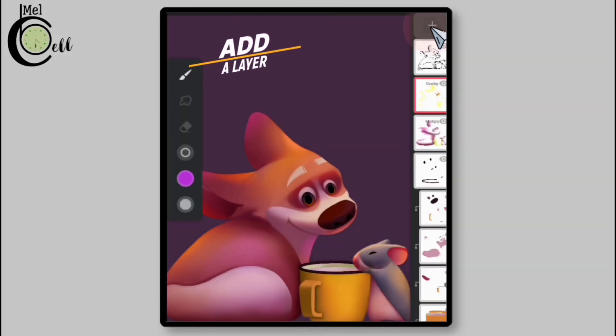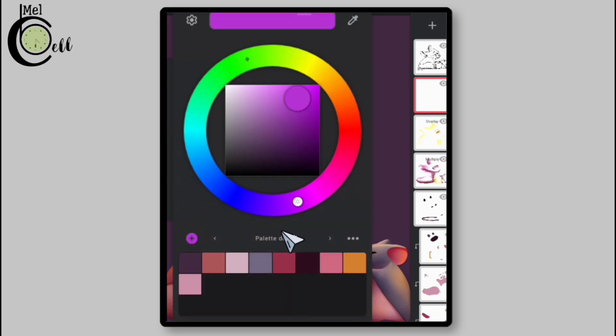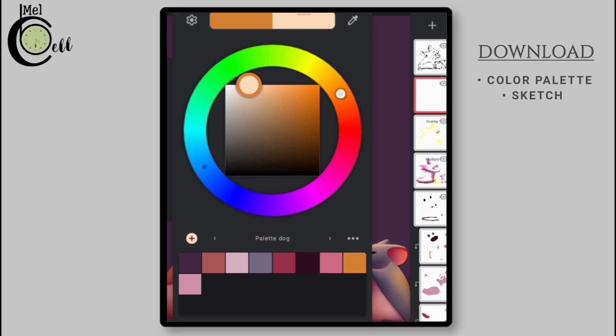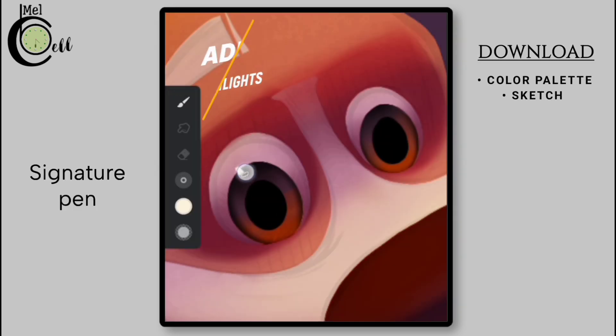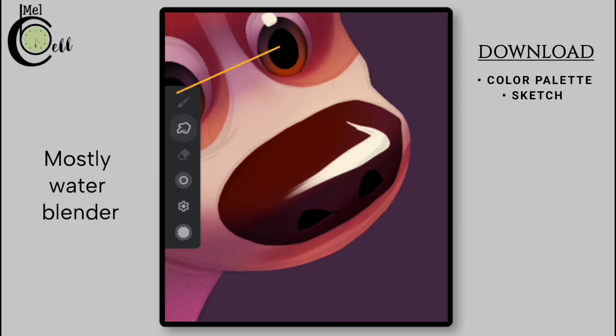To add highlights, create a new layer specifically for this purpose and select a very bright or light color that will help create a natural highlight effect. Then using a small size of Signature Pen, carefully add highlights to key areas such as the dog's eyes and nose. Let's blend the edges of this highlight using the Mostly Water blender.